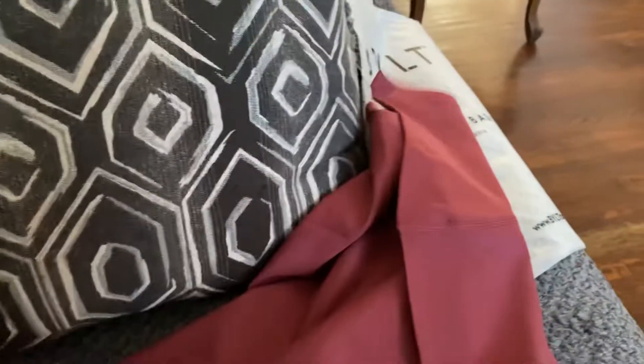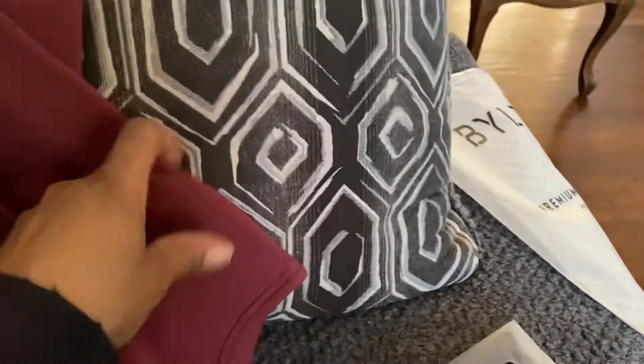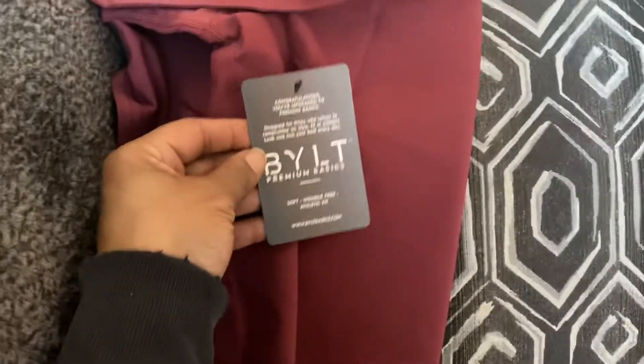These are some quality shirts and you can't beat the price and the deals they have. And this ain't paid — every time I pay for this stuff out of my own pocket.